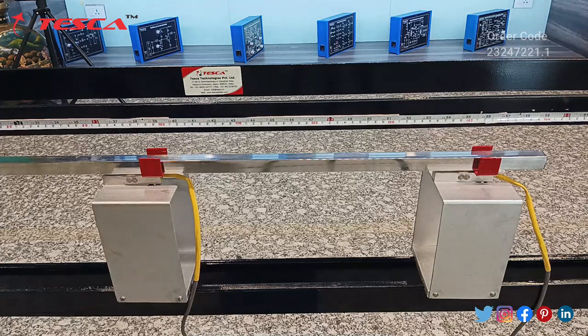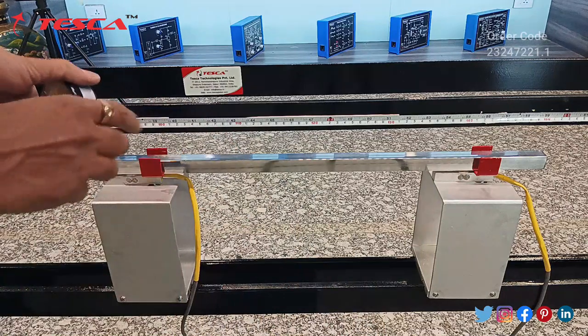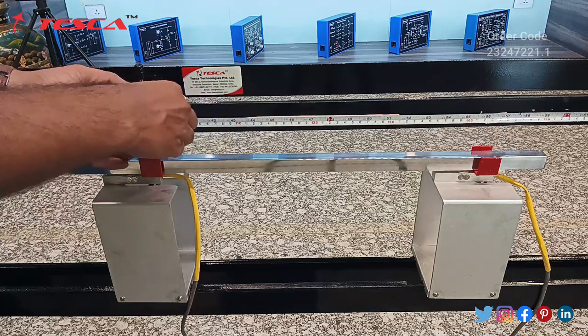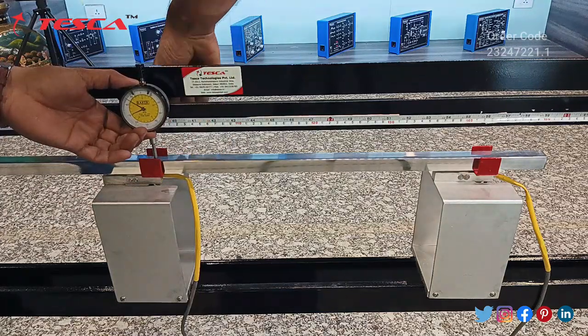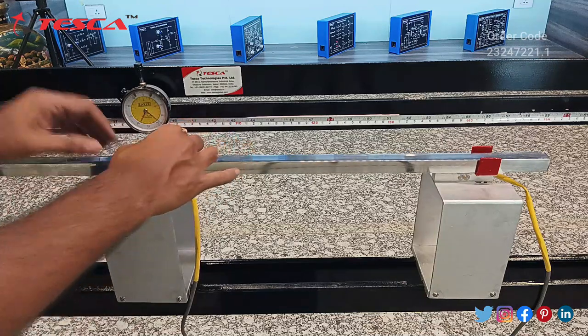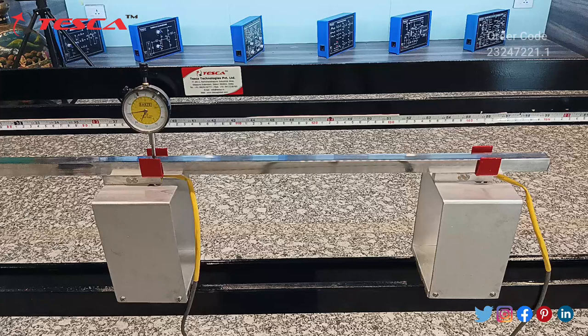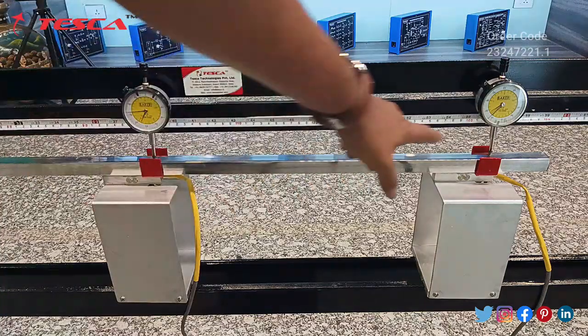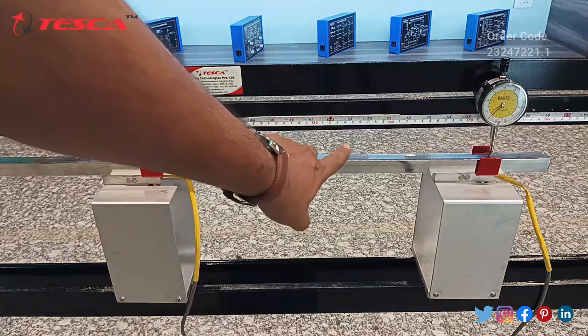Now I will connect the second dial gauge. We need to unscrew it, keep it in position, and then screw it from the back. That is how you connect the second one. Now I will connect the third one. That is how I have connected all three dial gauges. You need to make sure that the points of the dial gauges are on the top of this rod.